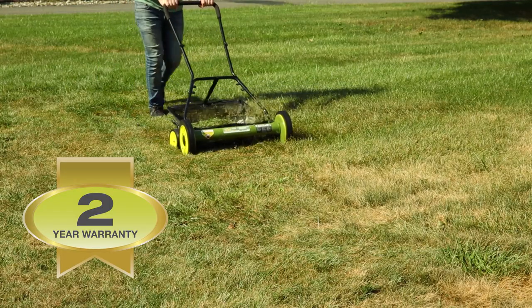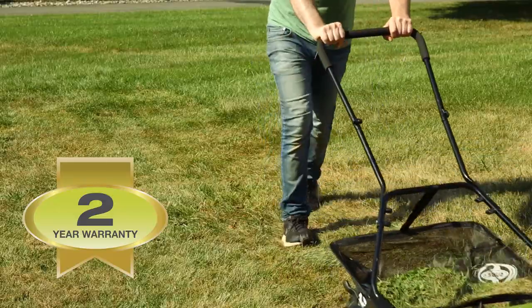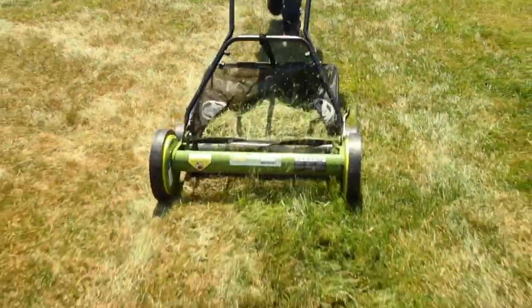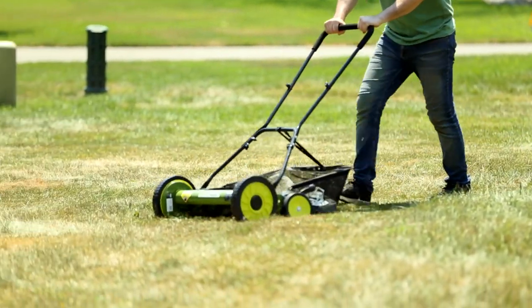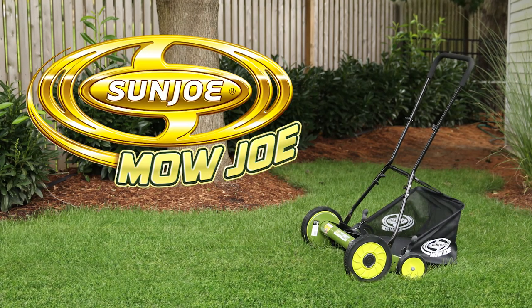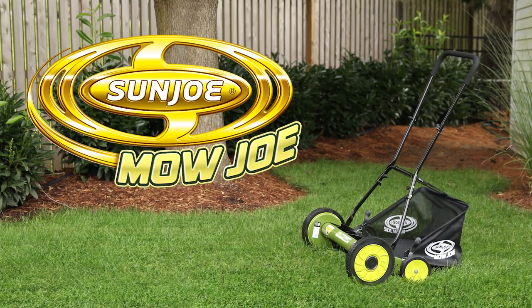Mojo is maintenance-free and comes with a full 2-year warranty to ensure reliability season after season. So say goodbye to gas, oil, noxious fumes, and costly tune-ups, and go with Joe. The Mojo MJ502M 20-inch Manual Reel Mower with Grass Catcher from Sunjo. Get equipped.